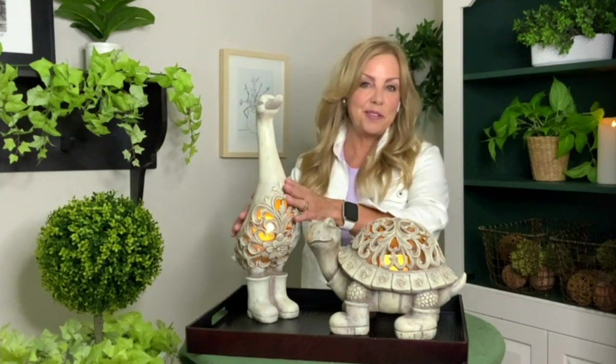I looked up some things about geese — their lifespan could be roughly 20 years, so they do live a long time. Carolyn Gracie says she has geese on her property, and they follow her around just like little dogs would. Again, this goose looks like it could be in an English garden. It's nice and tall, about 17 inches by about 7½ by about 4½. The turtle is about 10 inches wide by 8½ by about 6.